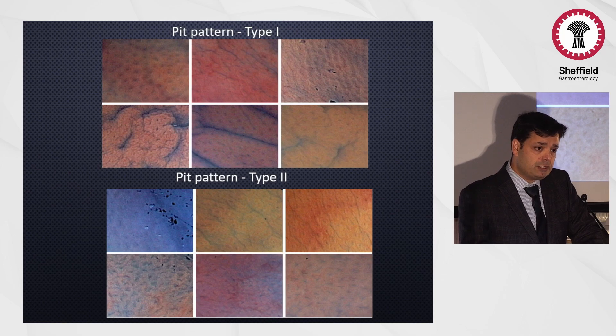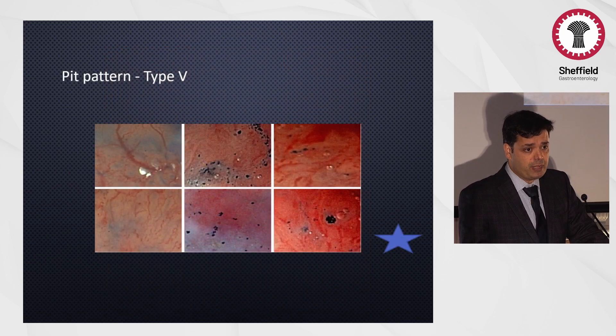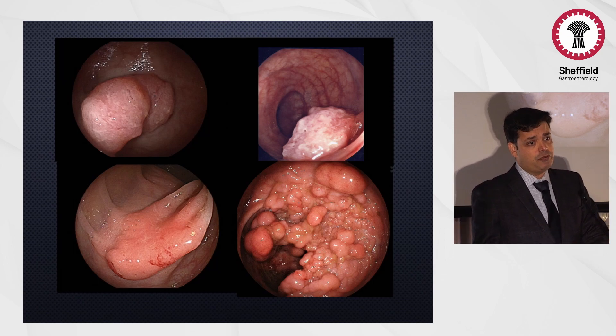We also have to look at the surface patterns. Using the KUDO pit pattern, the most important is the type 5 pit pattern where the vasculature has been affected, indicating a higher risk of malignancy. So lesions with a depressed component, a type 5 pit pattern, LST granular with nodules, or LST non-granular — these lesions all carry a high risk of malignancy.